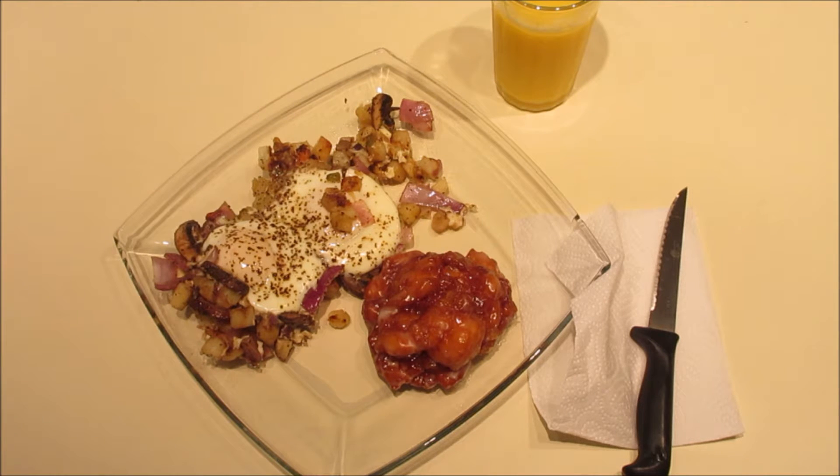So here you go — this is a breakfast that only took me roughly 20 to 25 minutes to make. Enjoy and enjoy the rest of your day.